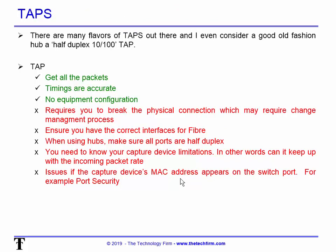Taps come in many flavors, and I always include hubs in the tap family. Taps let you see everything — I call a hub a 10/100 half-duplex tap. I still use hubs; I used one just the other day. If you just need to find out what IPs devices are talking to, what protocols they're using, and the characteristics of an application, hubs are great. Just make sure those ports are running half duplex.